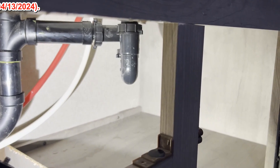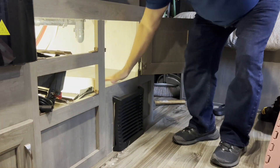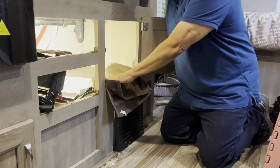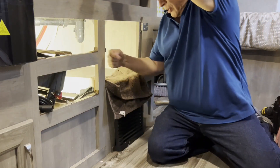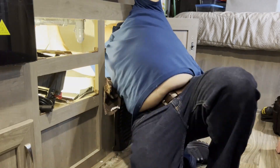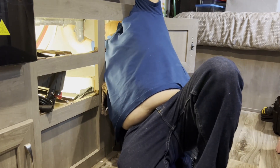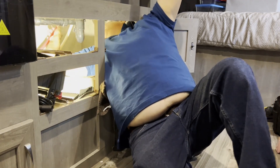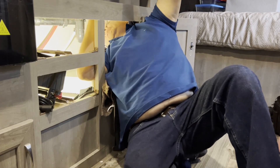I'll show you how I'm gonna crawl in there. I'm gonna have to put my back right here. I want to put this towel so this doesn't hurt my shoulder blades too much. I got two hoses that I disconnected — now I'm gonna get out of here.